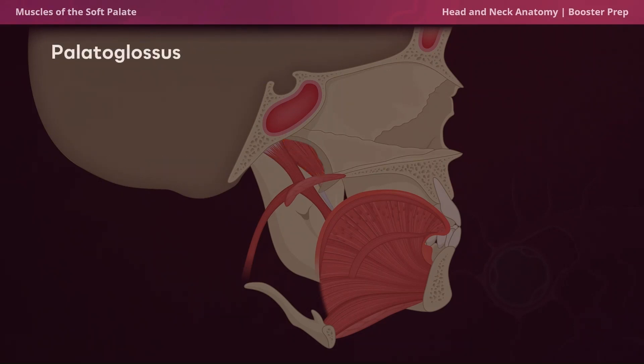Next we have the palatoglossus. Given the location of the palatoglossus relative to the tongue, it makes sense that when this muscle contracts, it depresses the soft palate and elevates the tongue to facilitate swallowing. Next we have the palatopharyngeus. Given its name, the palatopharyngeus is part of the soft palate and the pharynx. This muscle tenses the soft palate and pulls the pharynx supero-anteriorly to prevent food from entering the nasopharynx.